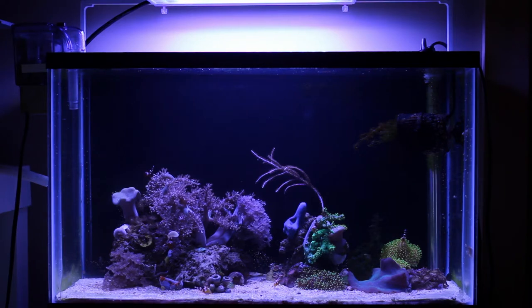One thing about filming and photographing this tank — it's very difficult to get a shot with all the corals open since the shrimp are constantly moving around, landing on the corals and closing them up. I'm quite happy with how the tank looks, especially now that the back is scraped and it's a much cleaner look.